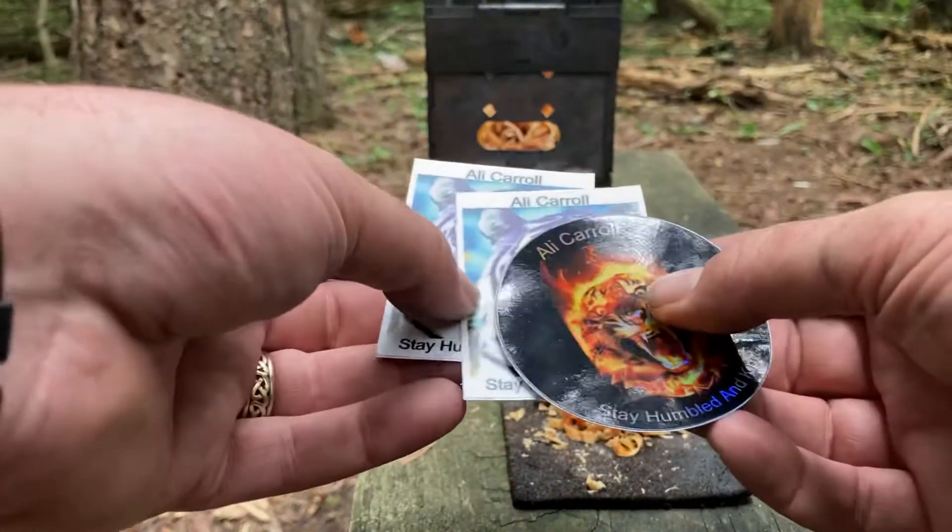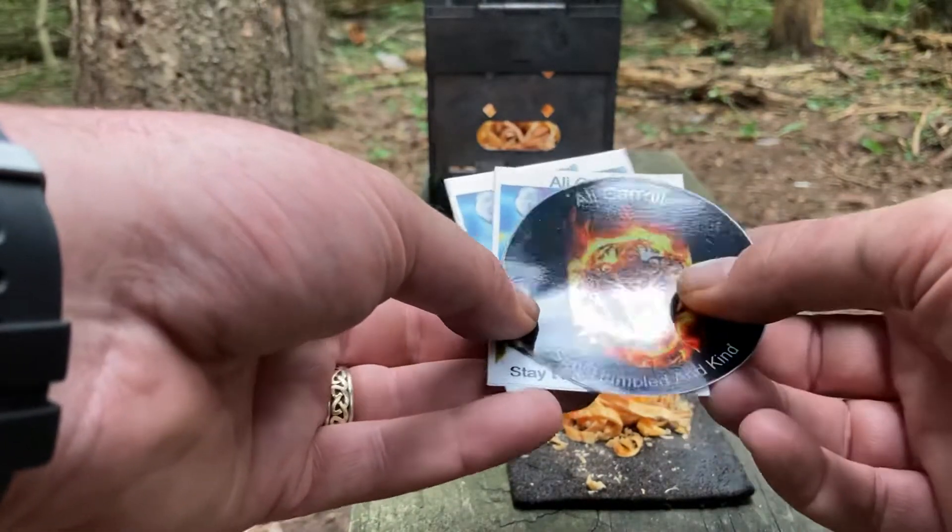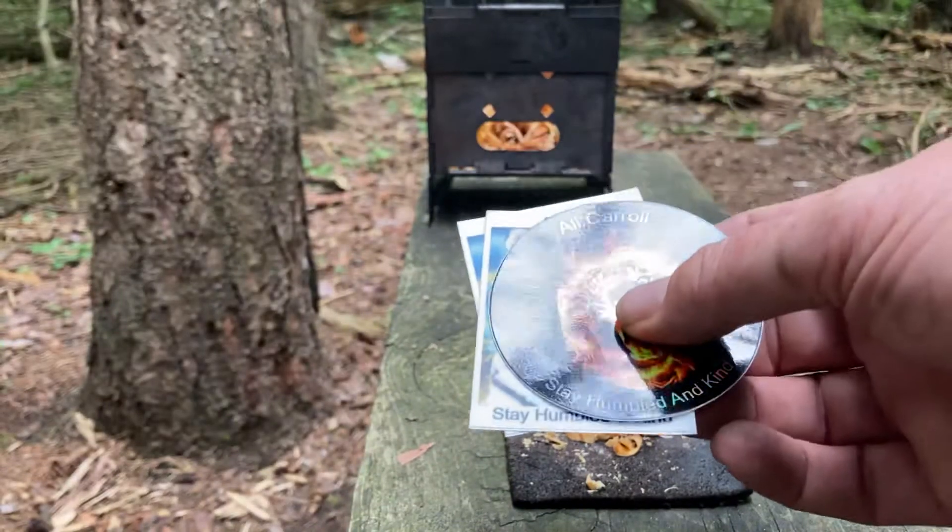One's going to go on my water bottle, one's going to go on my bedroom gun safe, and I don't know about the other one yet. Maybe I'll start a sticker board.